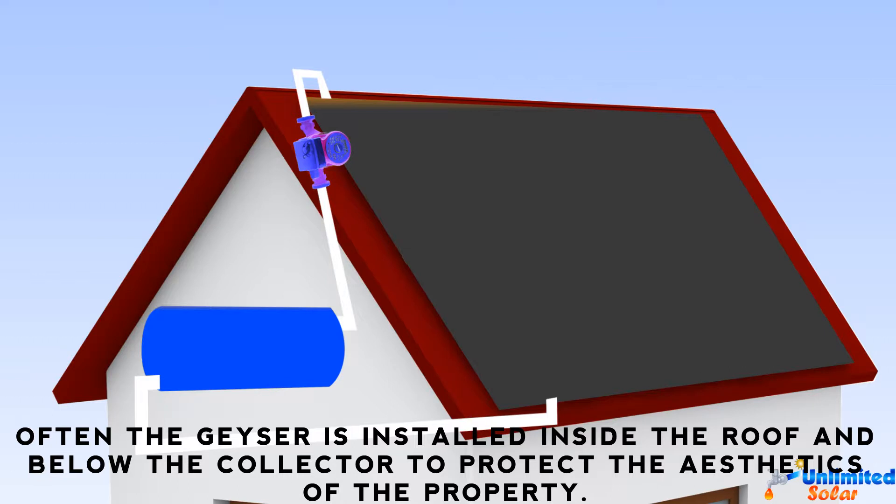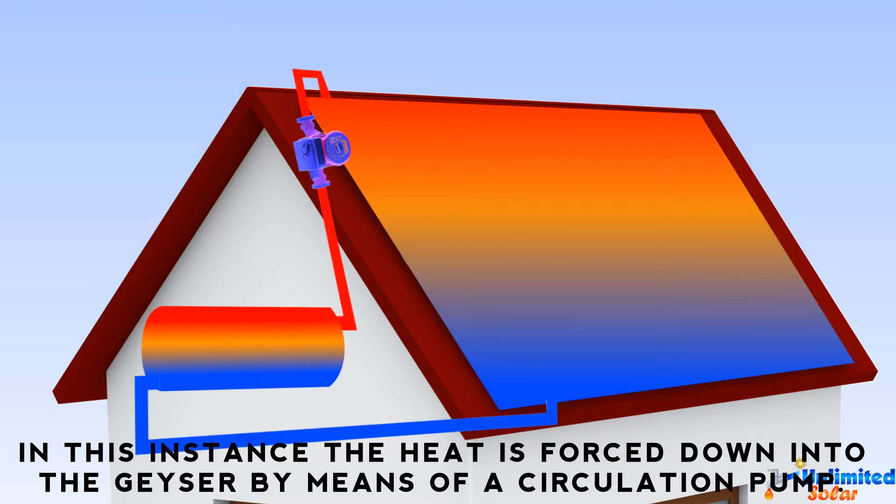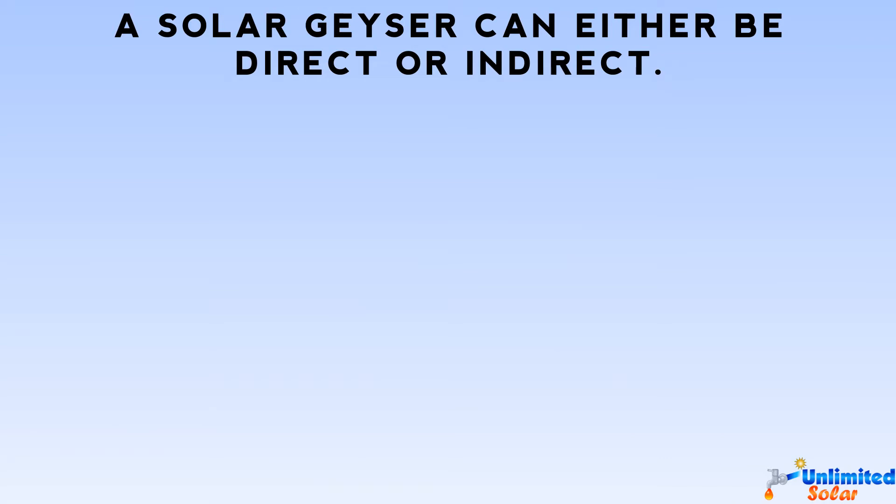Often the geyser is installed inside the roof and below the collector to protect the aesthetics of the property. In this instance, the heat is forced down into the geyser by means of a circulation pump.